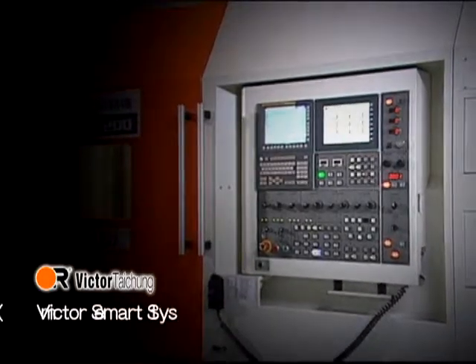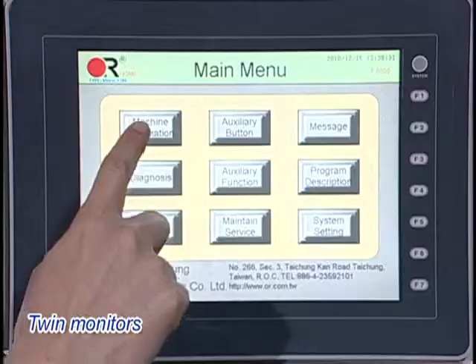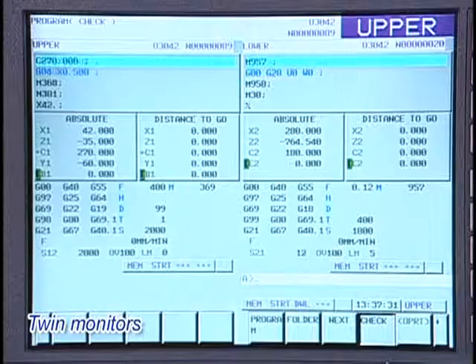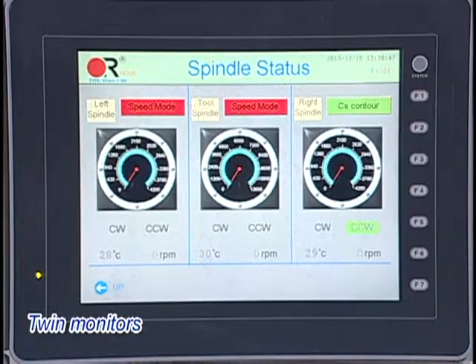Victor Smart System (VSS) provides a conversational interface with an intuitive UX showing upper and lower machine status, and part exchange between spindles.